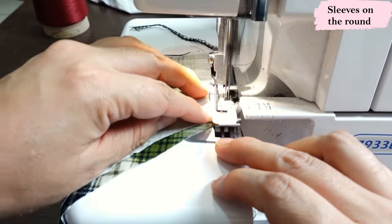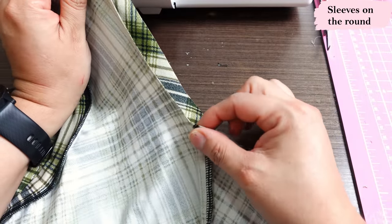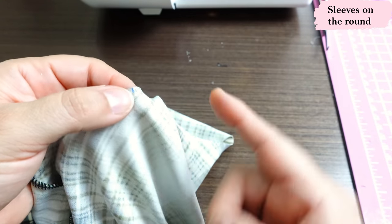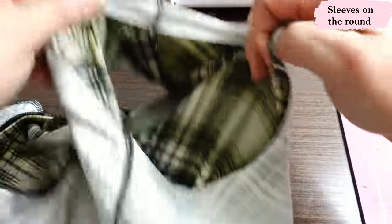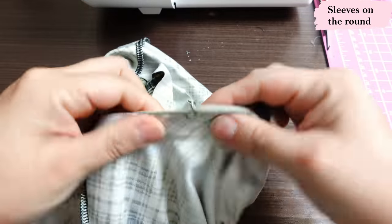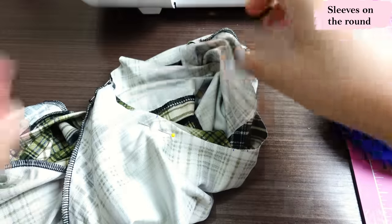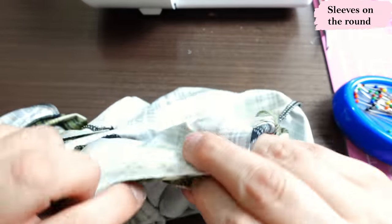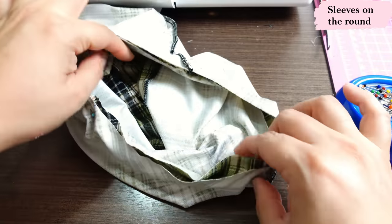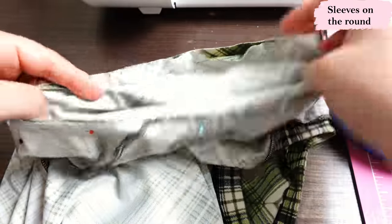Now it's time to sew the seam of the sleeve. If your sleeve is long it's just a longer seam but the exact same process. Here is the armhole — the front is where the princess seam is, which is the reference for the single notch on the sleeve. Further towards the back is a mark where the sleeve seam would be. The double notches are at the back. Get your sleeve, right side out, put it inside and match all references: the sleeve seam to the mark, the princess seam to the single notch, and the double notches at the back. The top of the sleeve has a mark that matches the shoulder seam. Pin and sew in the round.